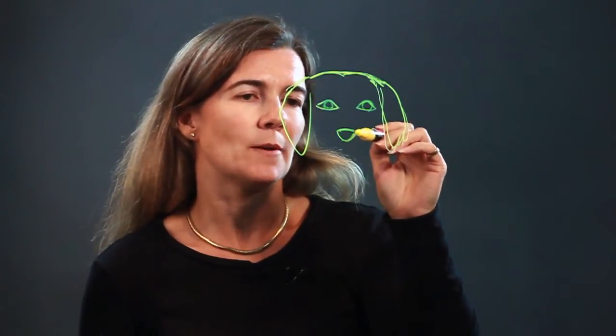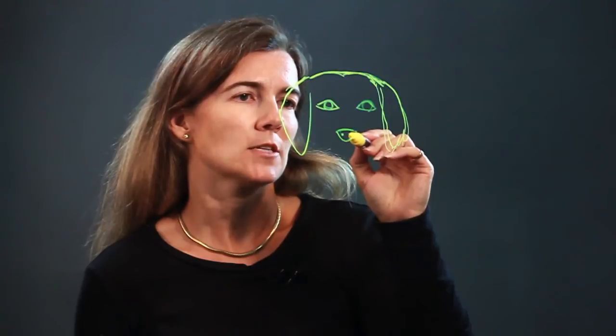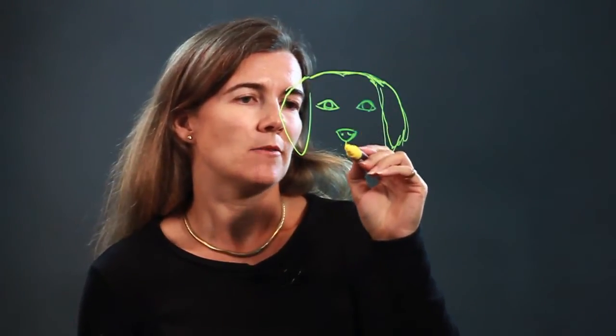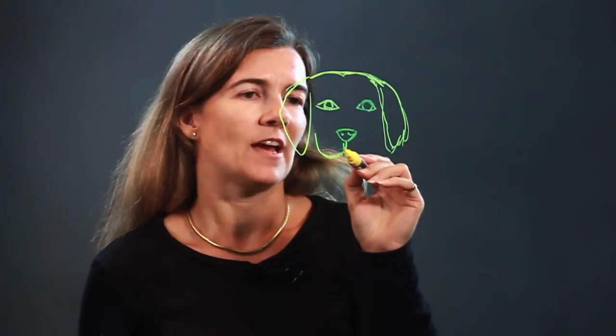And then we bring it down to the nose — kind of a rounded, sort of upside-down triangle nose. Put two nostrils in there, and then we bring it down to their face.